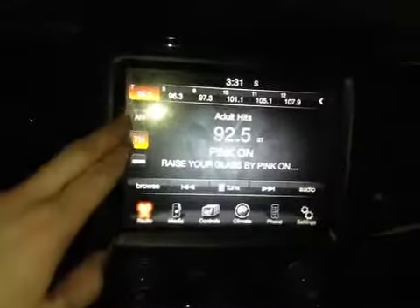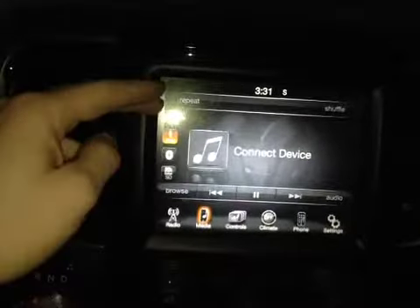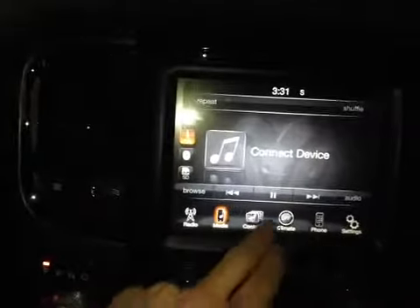In the center console we have your main Uconnect system. It displays all your radio settings such as AM, FM radio, and satellite radio. We also have all your media controls with your USB auxiliary, Bluetooth, and SD card reader.